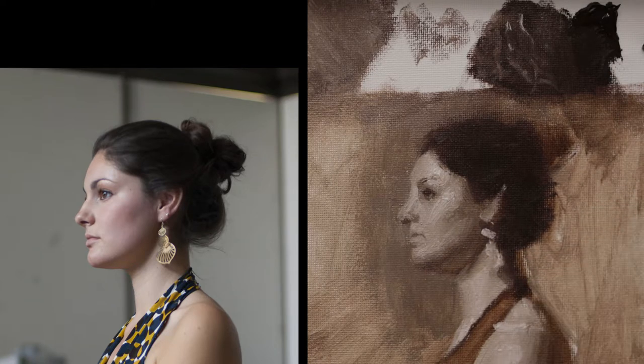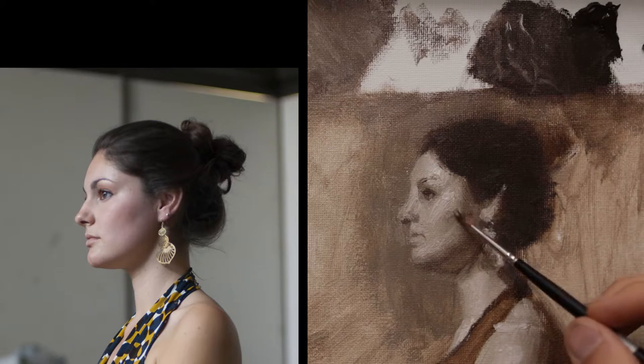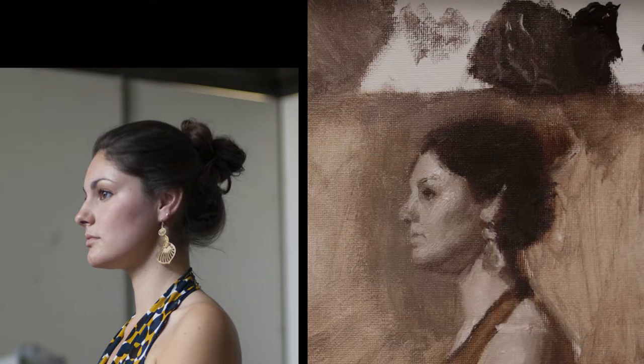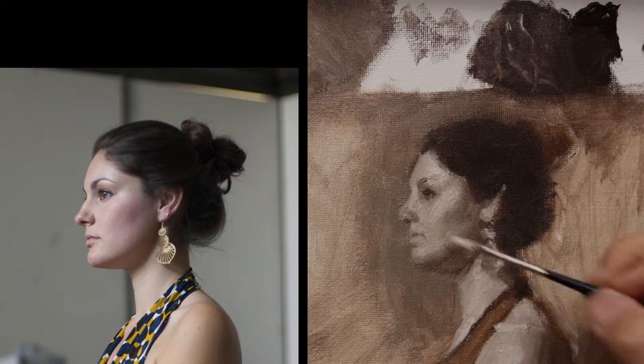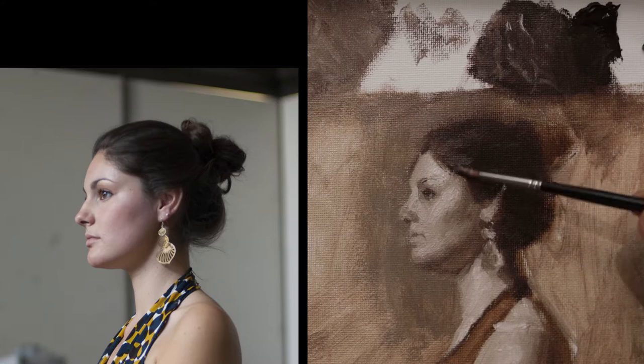Because this painting is so small, I'm not so concerned about getting an exact likeness. Getting a general likeness is great for me, but I do know a lot of artists that do paintings this size and love to finish them at this size, which is stellar. I think it's harder to paint smaller than it is to paint larger, and I enjoy painting larger a lot more.